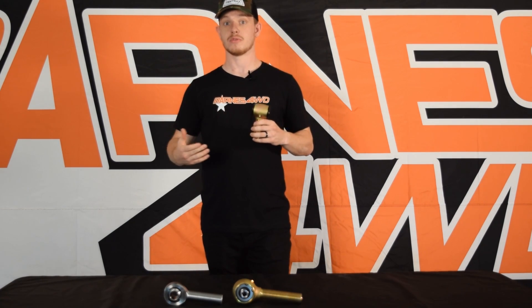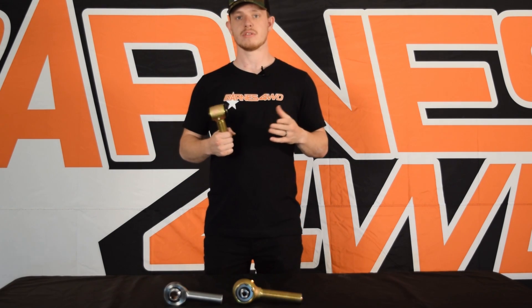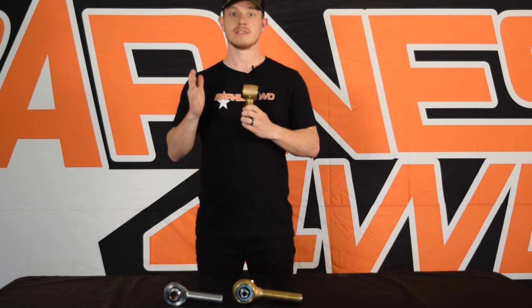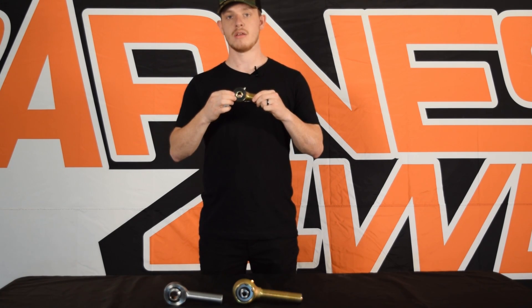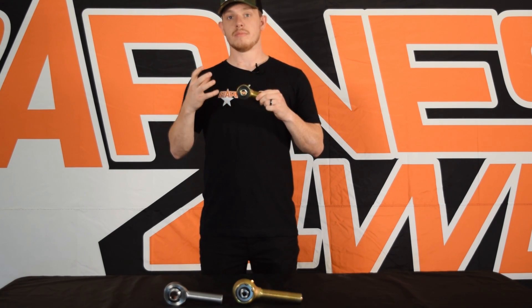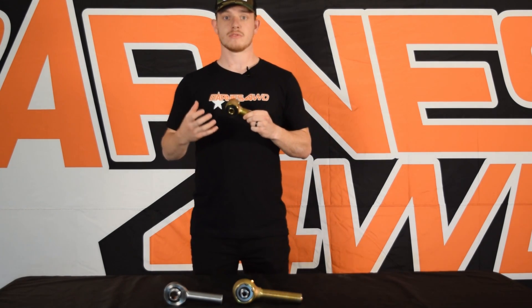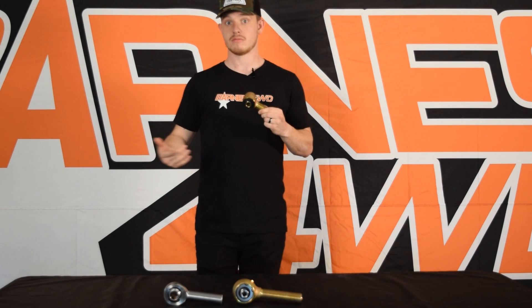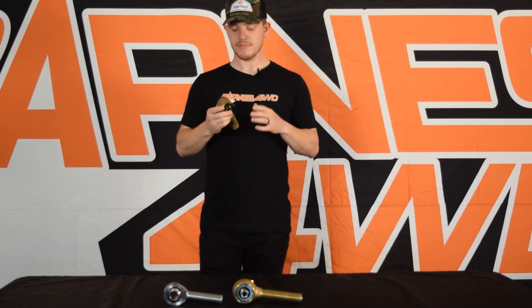You're not doing any kind of technical crazy rock crawling, but you like to get into some decent trails every now and then. These perform really well on road because the polyurethane bushings inside them absorb a lot of the vibration and harshness from gravel roads and rough paved roads as well.